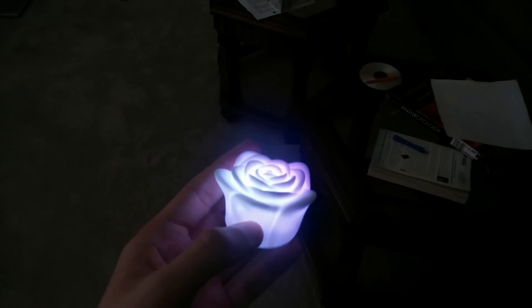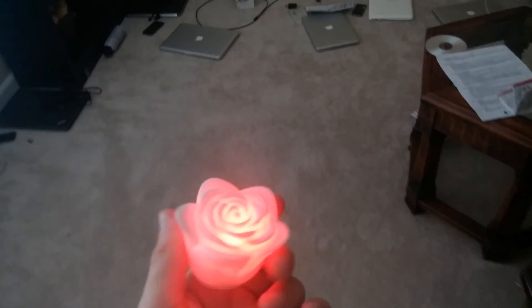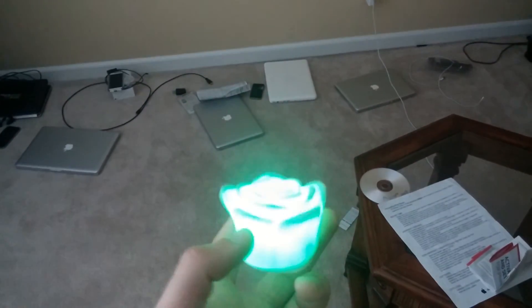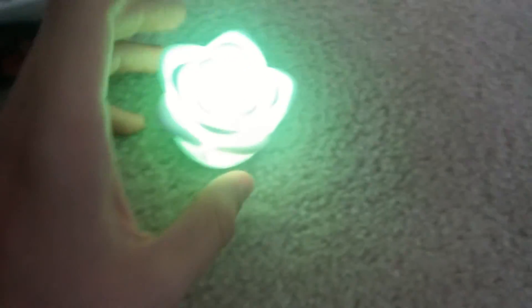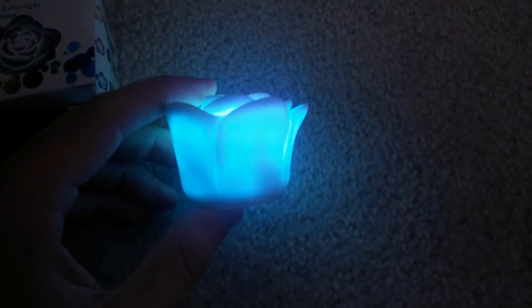All in all, definitely something I would recommend if you're in the market for some type of cheap lighting. You can buy a hundred of these for really cheap and use them at a wedding ceremony or any type of ceremony where you need a ton of little miniature light bulbs. This product is an LED illuminating rose, I got it from dhgate.com and I would highly recommend it. Thanks for watching.